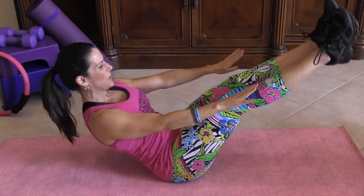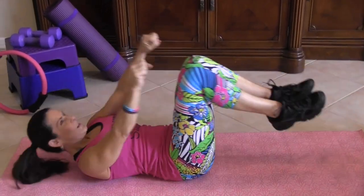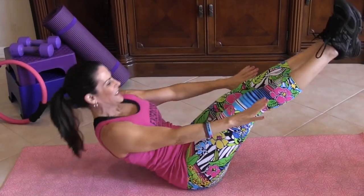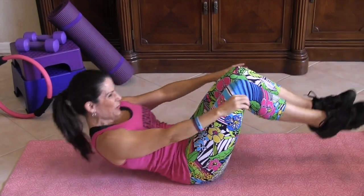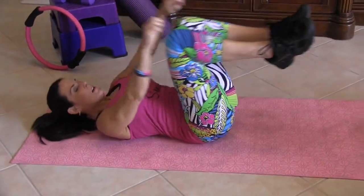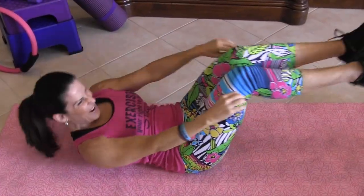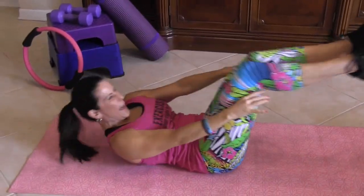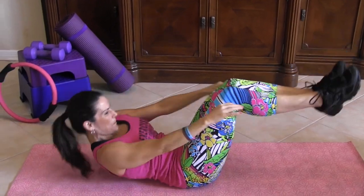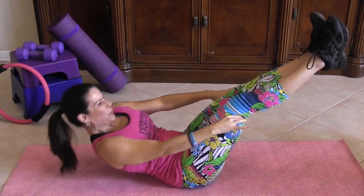1, 2, 3, 4, 5, 6, 7, keep it going, come on, 8 — if you need to put your feet down — 9, 10, 11, we're halfway there, 12, come on, 13, you got it, 14, we're building strong abs, 15, 16, 17, 18, woohoo, 19, and 20.